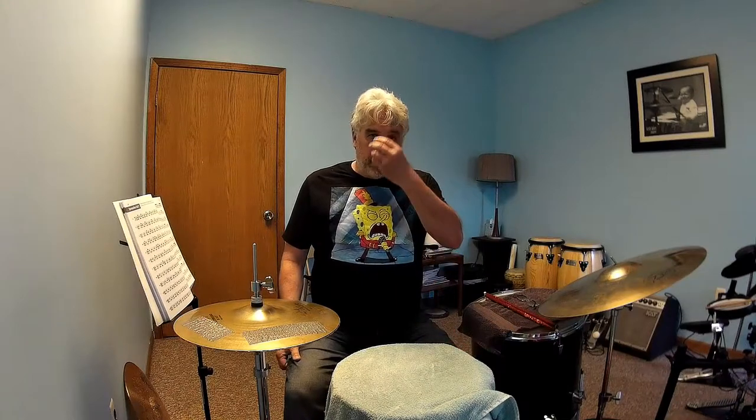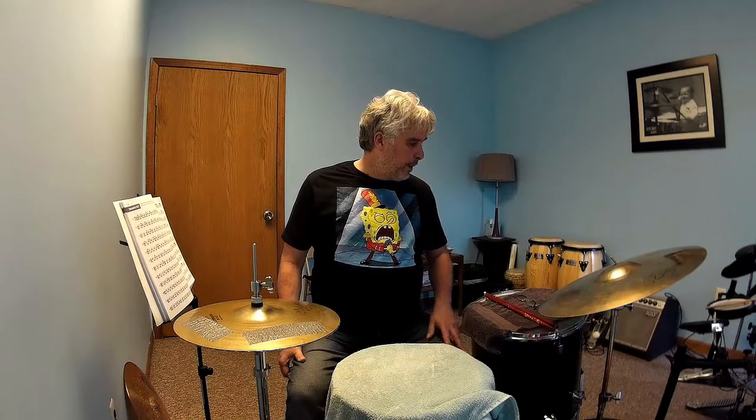Hi everybody. I've been on a little hiatus for a couple of weeks — I had a little surgery on my nose. Hard to believe that I could even be better looking, but I am. Got my glasses with me. Let's continue where I left off. I'm going to try to keep the videos on the short side — 10 minutes, maybe 12, maybe 14.